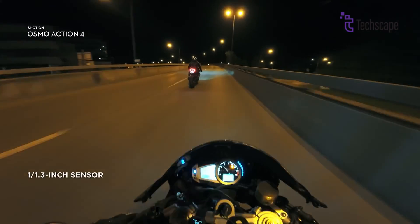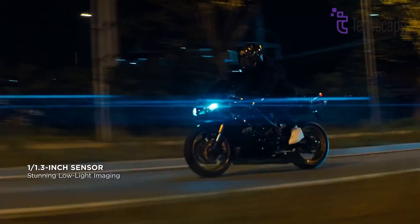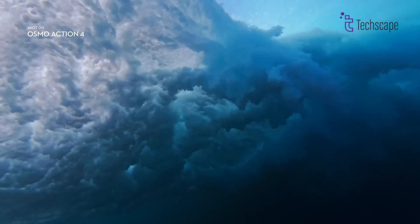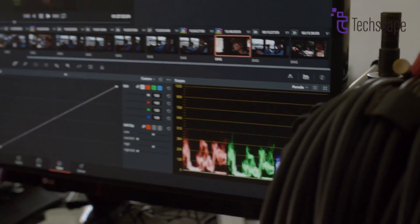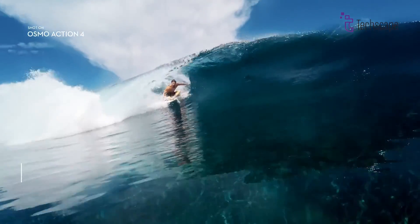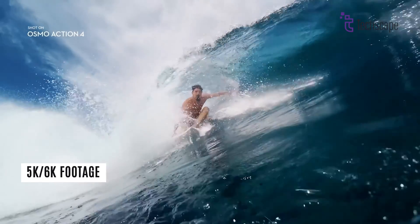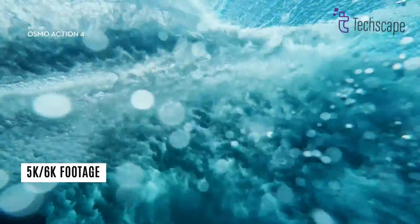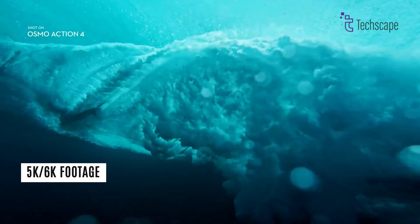In addition to better low-light abilities, users want to see a resolution boost beyond 4K. Something like 5.3K or even 6K recording would provide more detail and allow for more flexibility in post-production editing and cropping. While the Osmo Action line has focused more on stabilization than ultra-high resolutions, adding a higher 5K or 6K mode could help it stay competitive.